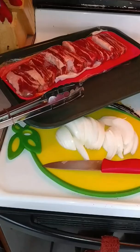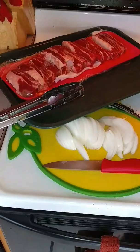I'm going to be making a beef soup, or caldo de res, and I'm going to make it in my crock pot.